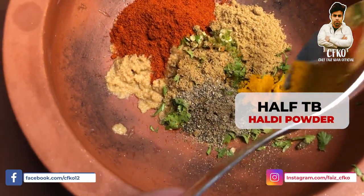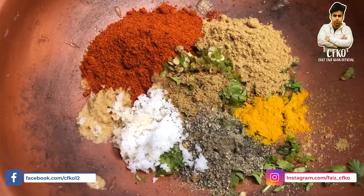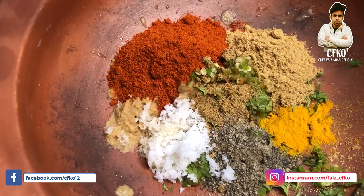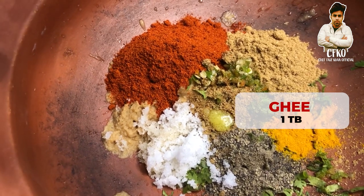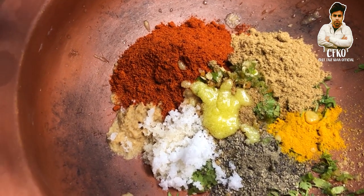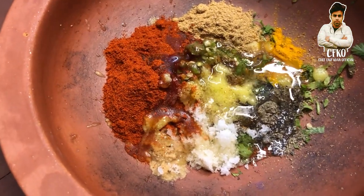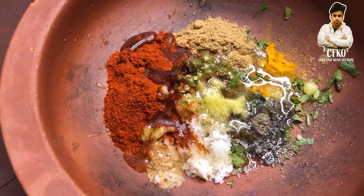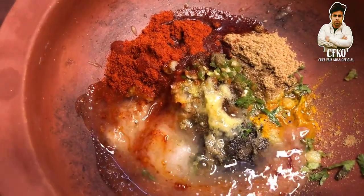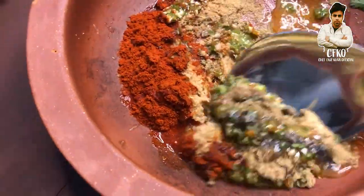One tablespoon of coriander powder, half teaspoon honey powder, salt, around one teaspoon of desi ghee, one tablespoon of coconut oil, and half a lemon's juice. Mix all this masala nicely.